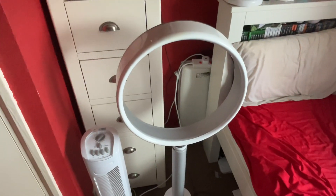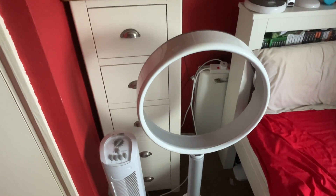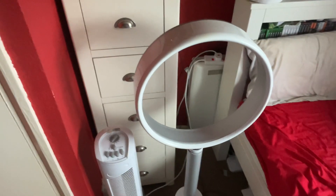The Dyson doesn't have an information sticker, but I know the model is AM08 — 230 to 240 volts, 50 hertz, made in China with the Dyson logo. I don't know how many watts it is though.